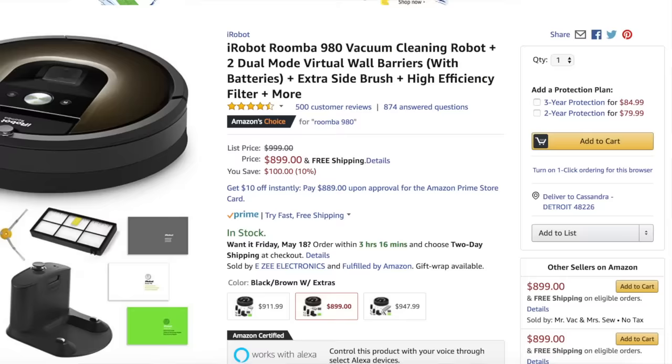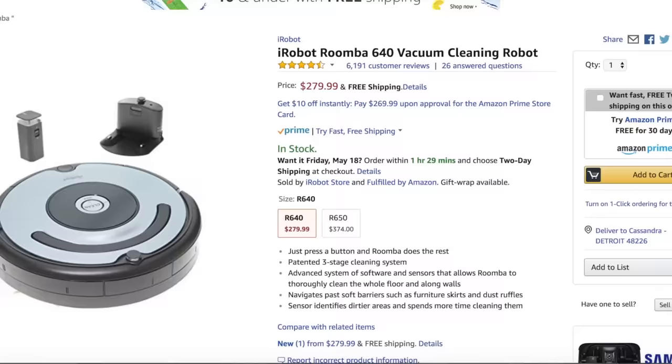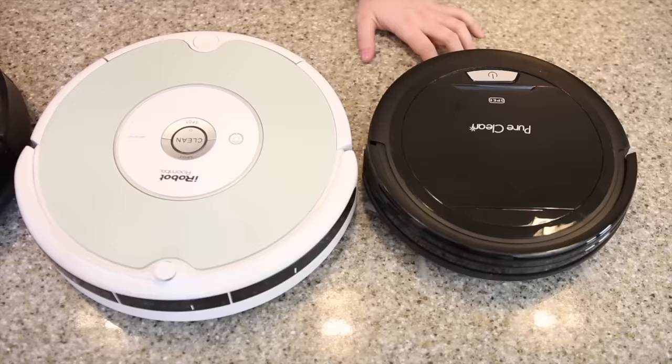Robot vacuums are my jam because I'm lazy. This Roomba 980 is $1,200. Even the cheapest Roomba option is about $299 for the 500 series. So to find a robot vacuum for $89, I had to test it out. Totally not sponsored — I just wanted to see if it worked as a really good option for you guys.